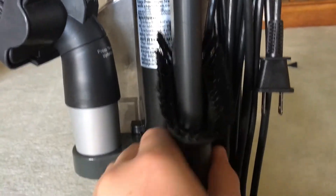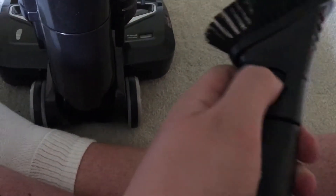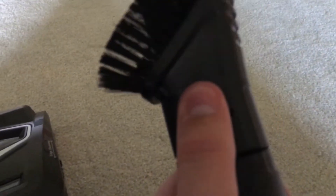Back here you've got two tools: a crevice tool and a dusting brush. So you would press this tab in — I can't do it with one hand — but you can press that tab and this brush slides up onto here, and when you don't need it you fold it back down.